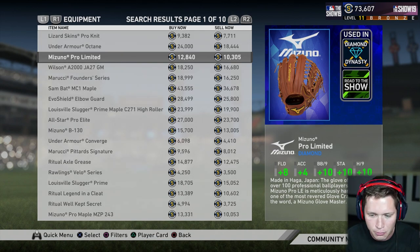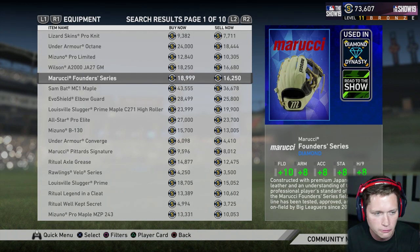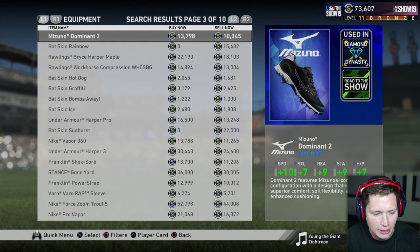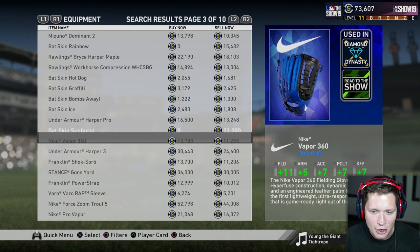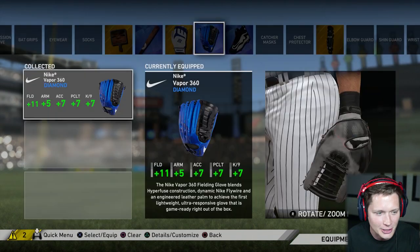We've got a Mizuno Pro Limited — not too bad, fielding accuracy, stamina, that kind of stuff. A Wilson A2000 JA27GM that looks pretty cool. There's a Marucci Founders Series too. But on the third page, this one looks pretty cool — the Nike Vapor 360. I just like the look of it. It's got that shiny blue to it. So we're gonna buy this for 13,788 stubs.